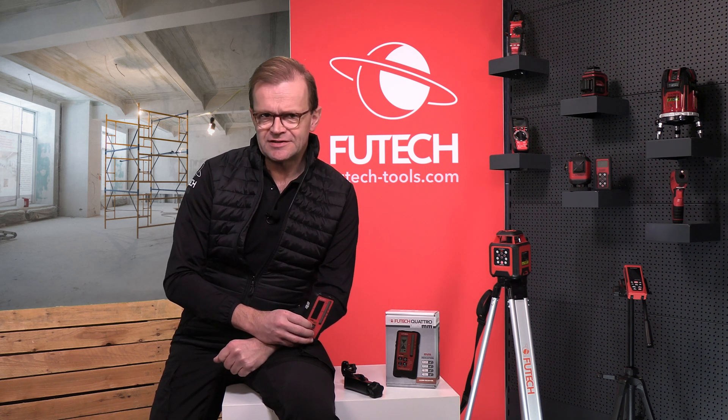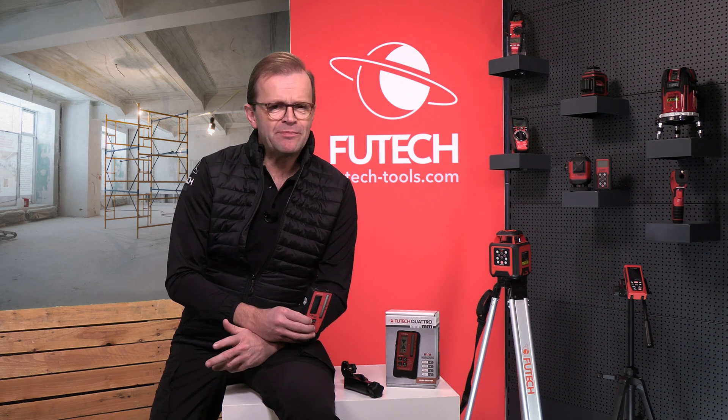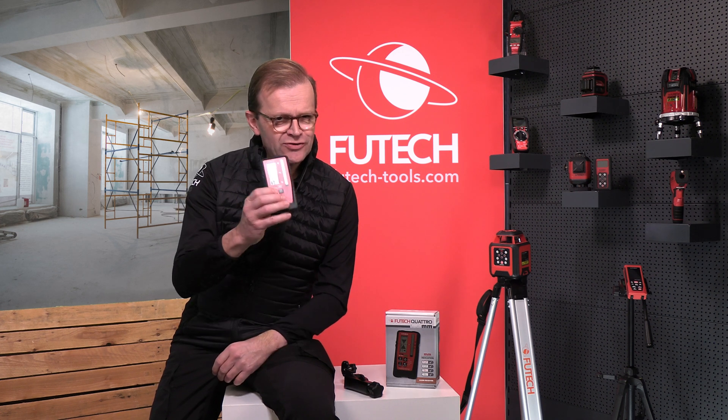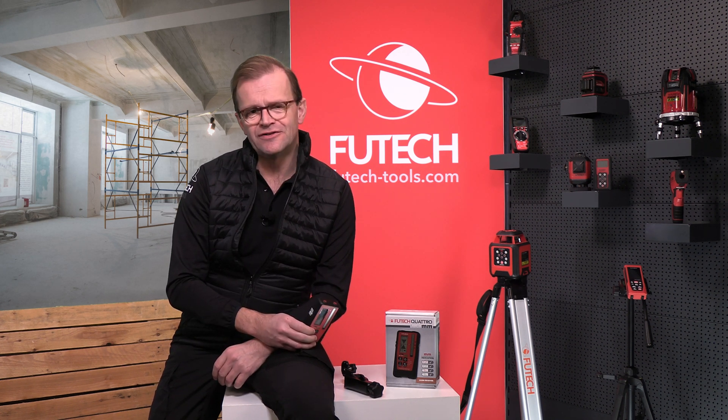Are you often using your construction laser outside in the sun or in a place with a lot of light? Do you have different types of lasers in your toolbox? Then the Futec Quattro MM is a unique receiver for you.